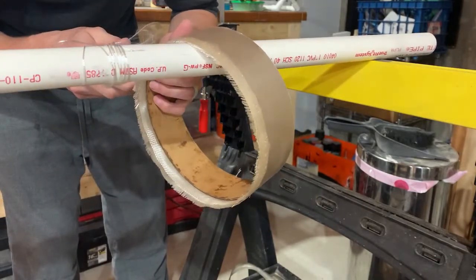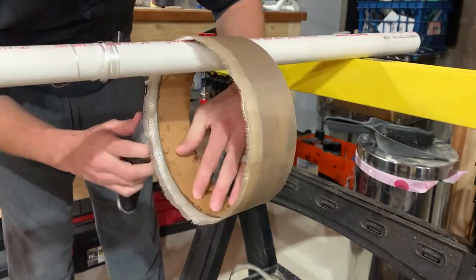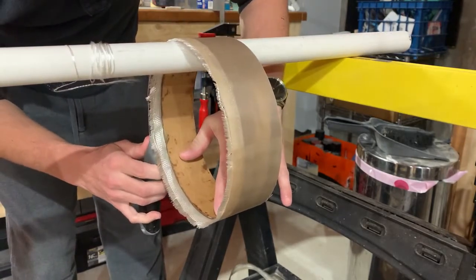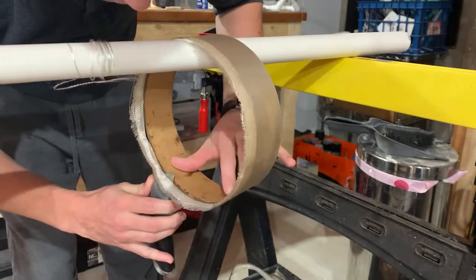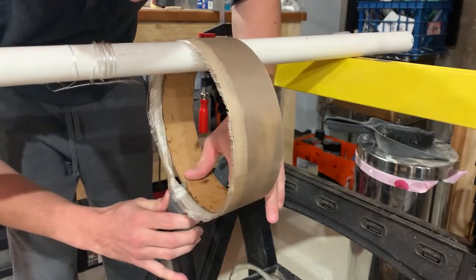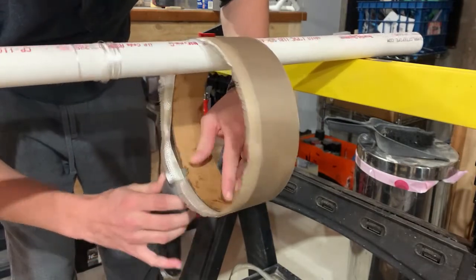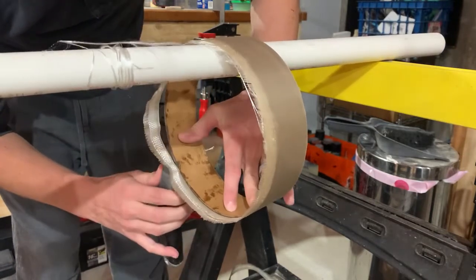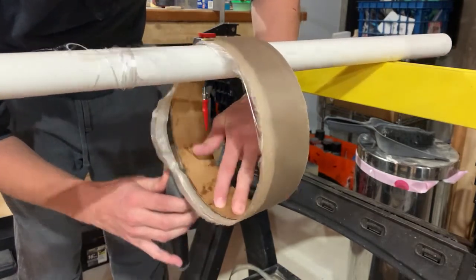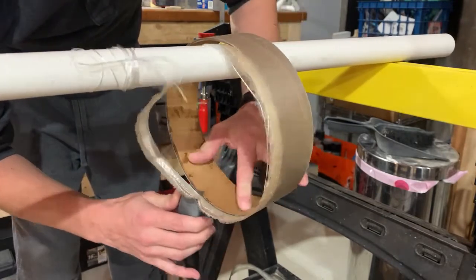In theory if you catch it — and the window is pretty big, so I don't stress about it — you can just run your razor knife around. If you wait till it's fully hardened you're in for a world of pain, because you'll be Dremeling this and sanding it forever. Whereas right now we can do about 90% of the cutting as simple as this.